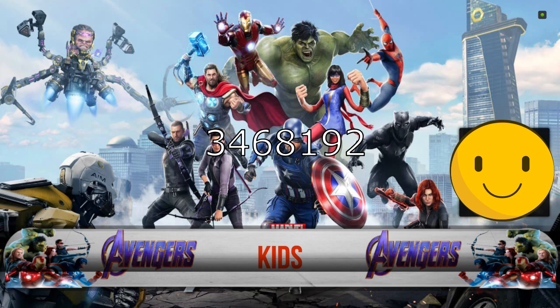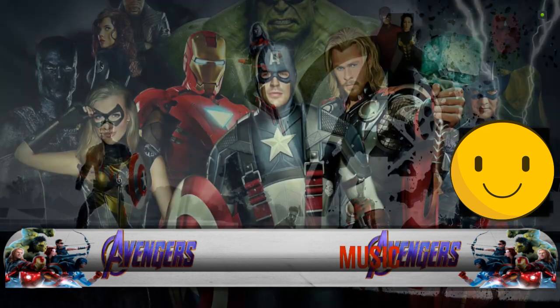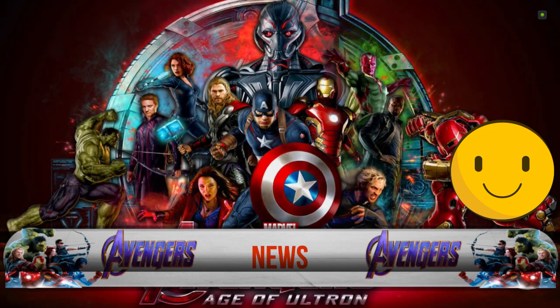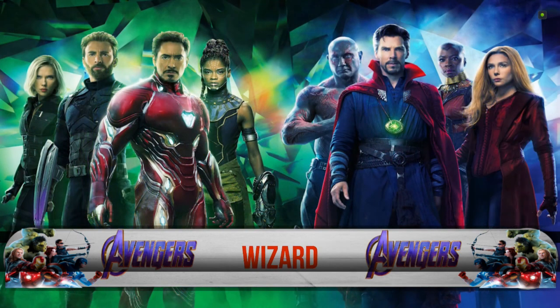Hey guys, how you all doing? There are loads of superhero builds out — loads of new ones I'm seeing from chains as well. This one is called Avengers TV from The Realist.